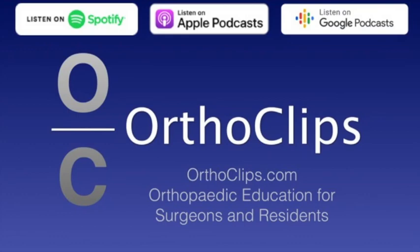Hi, this is Sake Brouan from the Orthoclipse podcast series, and today's episode is going to be on subtrochanteric femur fractures in adults — top five management tips.